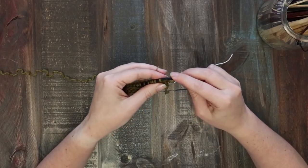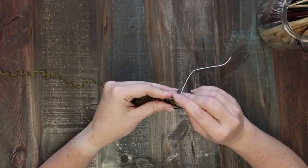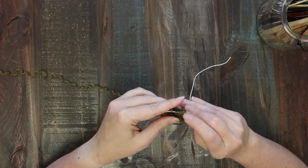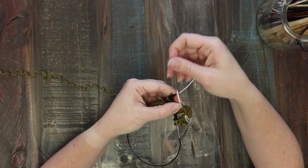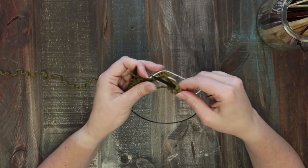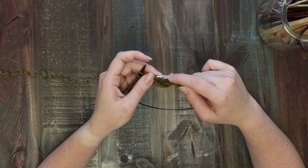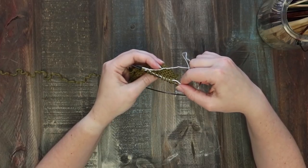Go ahead and slip the first two stitches purlwise so you don't twist them, and then take your waste yarn and slip 10 — I'm going to show you the 10-stitch welt right now. I've got those all on my needle and then I'm going to pull the yarn through. I pulled them all the way off the needle — you can do it that way, or I'll show you a slightly quicker way after this. Now those are back on the needle ready to go and you can see they've got this line of waste yarn threaded through them on the back side.